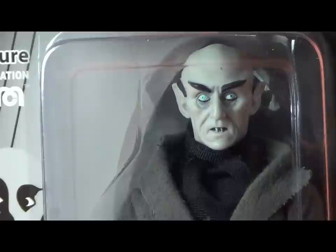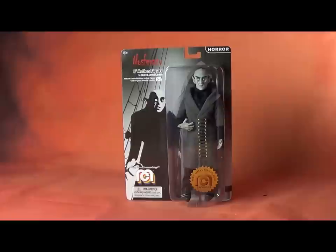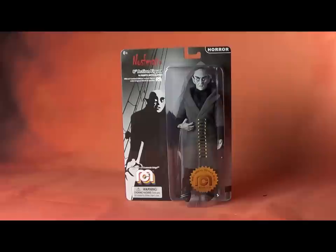Vampires had come and gone before in pop culture, but this was based on the Stoker novel, and so much so that Stoker's widow, who was still enjoying good residuals from the stage play and novel reprintings, sued the movie and actually tried to get every copy destroyed. Unfortunately for her, and fortunately for us, she didn't succeed completely, because we've actually seen Nosferatu, and it is a film classic and something that should be preserved.